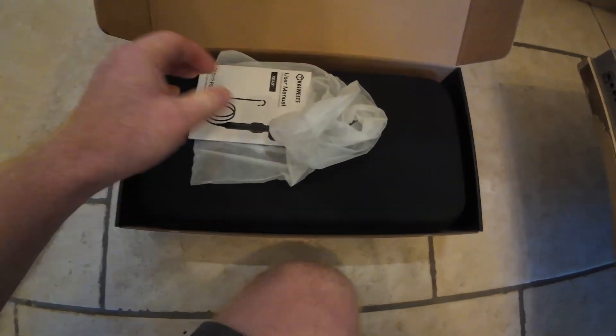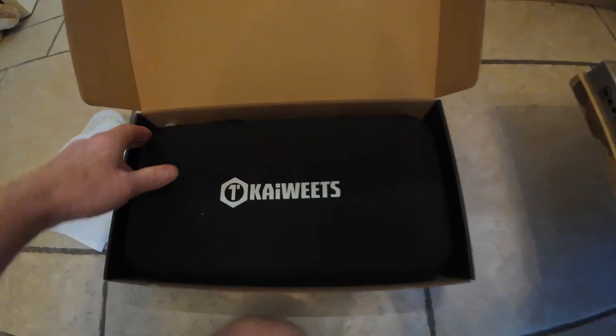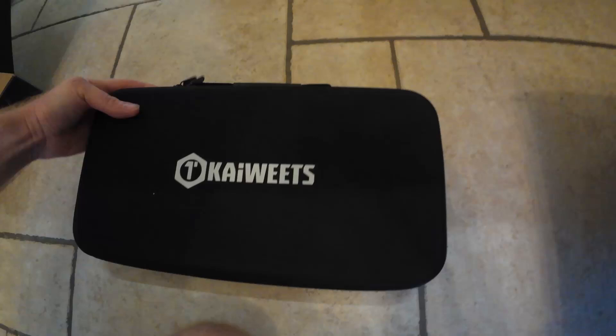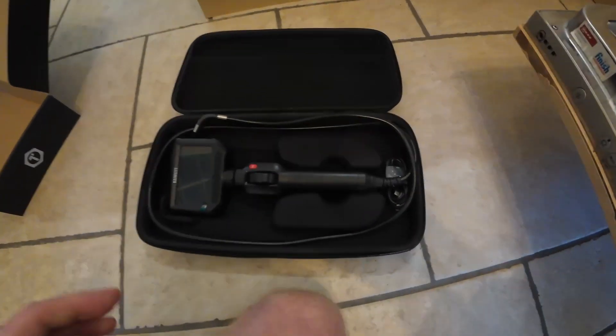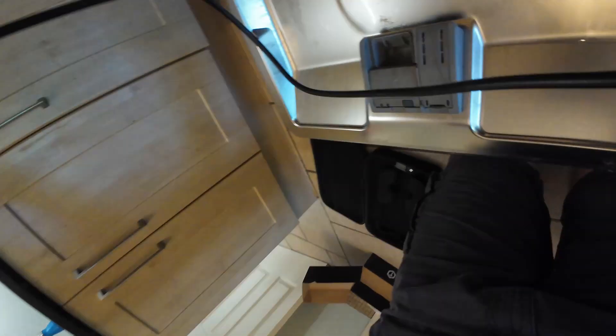There's a manual here — hopefully we won't need it, hopefully it'll be self-explanatory. Let's get the box away. This is not how I thought this would go having a look at this.